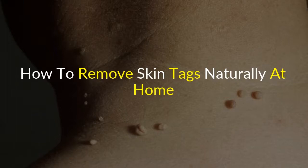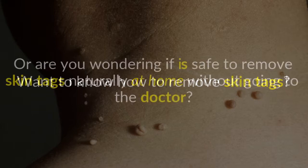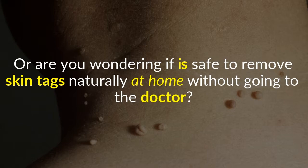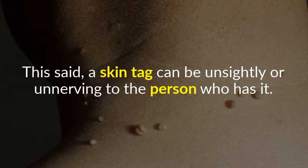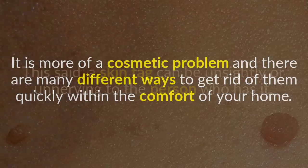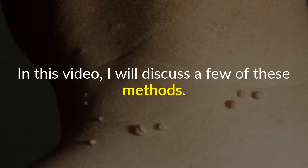Want to know how to remove skin tags naturally at home without going to the doctor? The good news is that most of the time skin tags pose no threat to your health. A skin tag can be unsightly or unnerving, but it is more of a cosmetic problem. There are many different ways to get rid of them quickly within the comfort of your home, and in this video I will discuss a few of these methods.